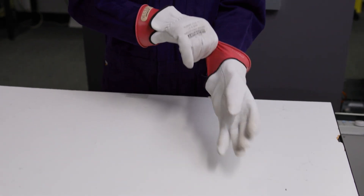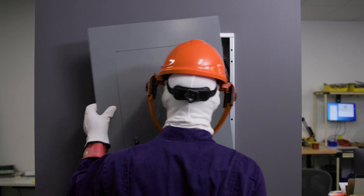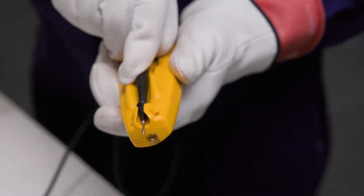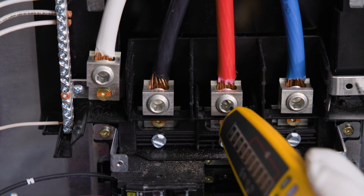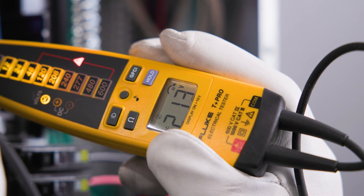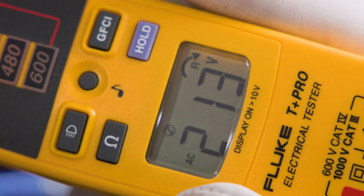Before you start, ensure you have the correct PPE. Start by attaching the black probe to the center holder. Next, connect both probes to the test points. If the red lead is 120 degrees ahead of the black lead, an arrow pointing to the right is displayed.